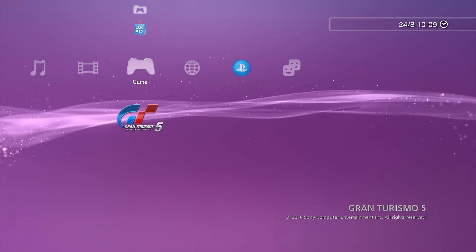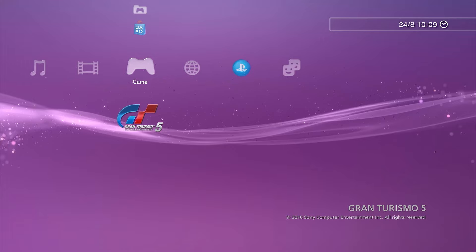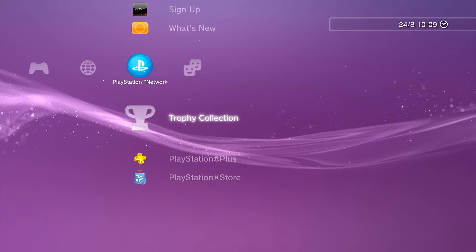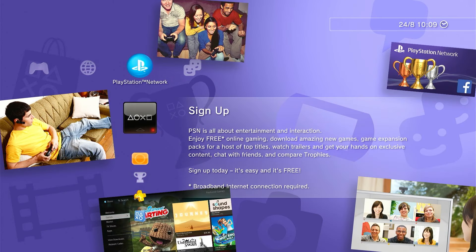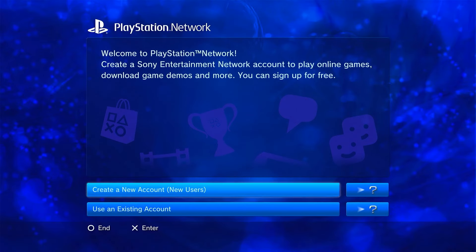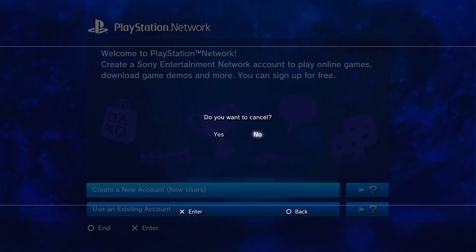At this point, we have an optional step. If you want to use your PlayStation on the PlayStation Network, we do need to sign in and activate that. Certain games require that activation to help with licensing. If you want to do it now, it's actually just an easier process — you can simply use the normal sign-in and activation process from the XMB here. We can do it at a later date, but that does require the help of a homebrew app.